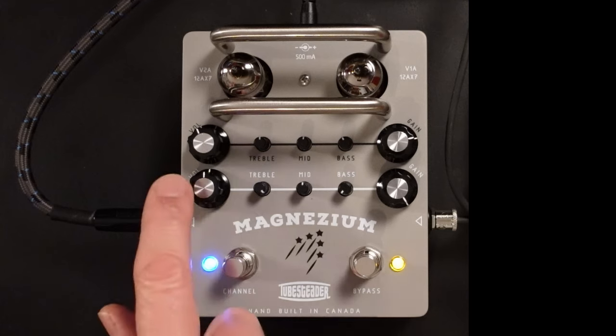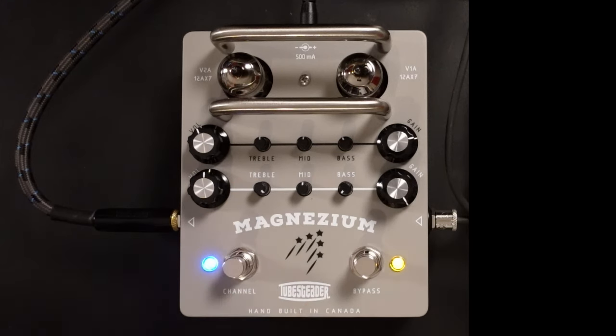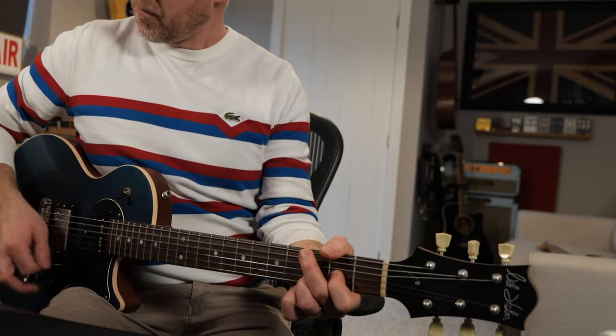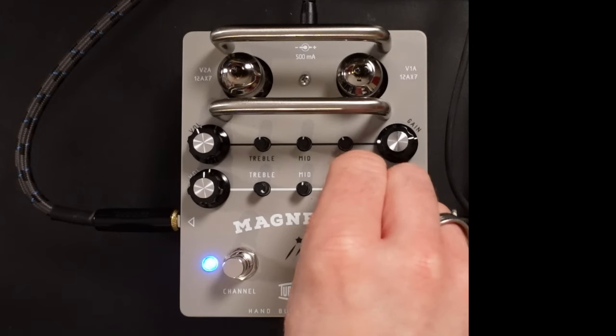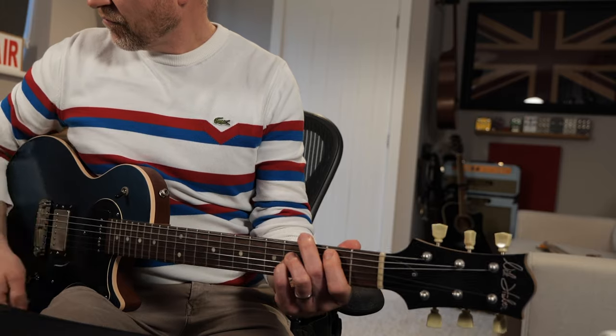I'm going to grab another guitar and record a track just using the Magnesium to see how it all fits in the mix. For the first couple of tracks I'm going to use my Nick Huber Krautster and my Les Paul with P90s — I'm going to pan each guitar left and right and record it using the blue channel, the cleaner channel, on the Magnesium. Tone wise that's pretty much perfect — let me just turn up the bass just a little bit. I'm going to record two parts, one hard pan left and one hard pan right.